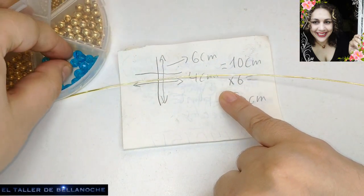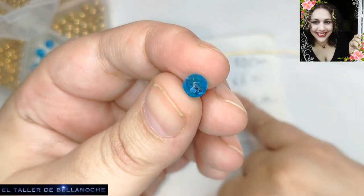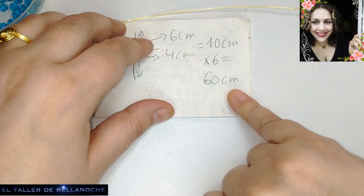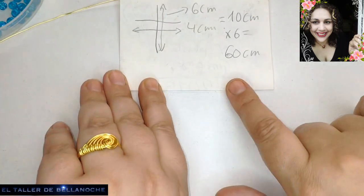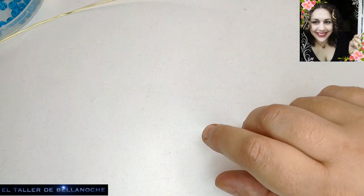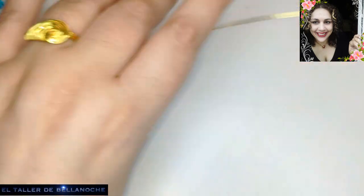¿Por 6 por qué? Porque 6 es el tamaño de grosor del avalorio que vamos a ir rodeando con el alambre una vuelta completa cada uno. Me daría 60 centímetros, pero he cortado más por si acaso. Si usáis avalorios de 8, pues ya sabéis que son 80 centímetros para la misma distancia de cruz.